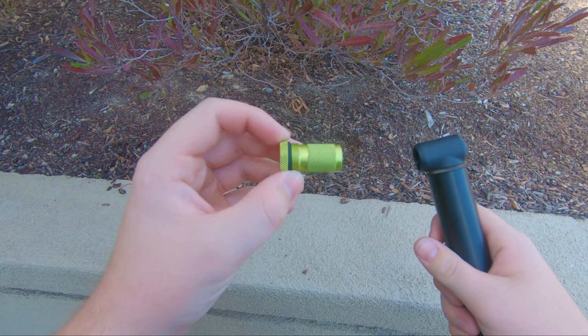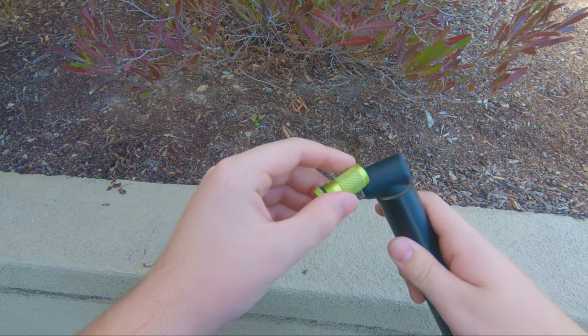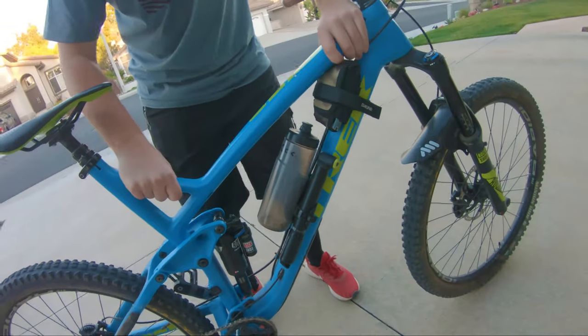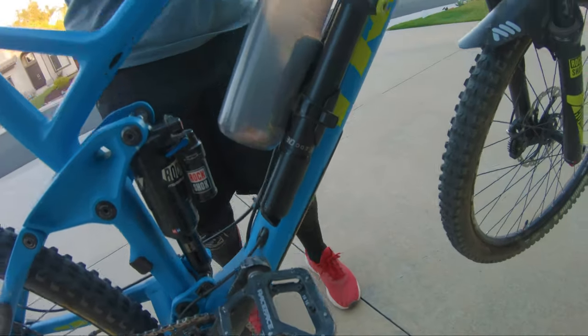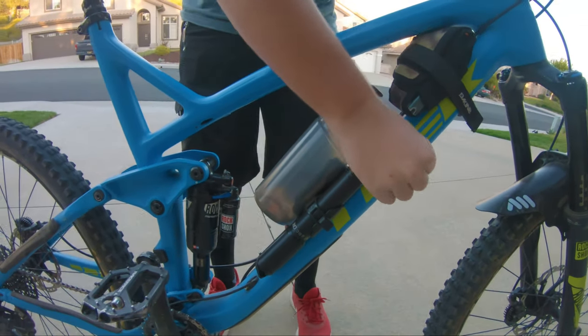So not only does it work as a pump, it's also a CO2 inflator, as shown here. This is our test to show just how secure this setup is on my bike. Hopefully you guys liked the video — make sure to like, subscribe, and hit the post notification bell to see more. I'll see you next time!